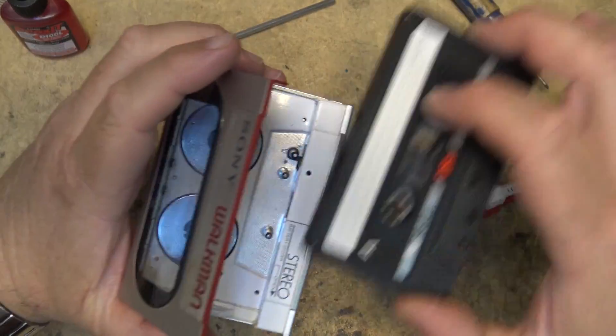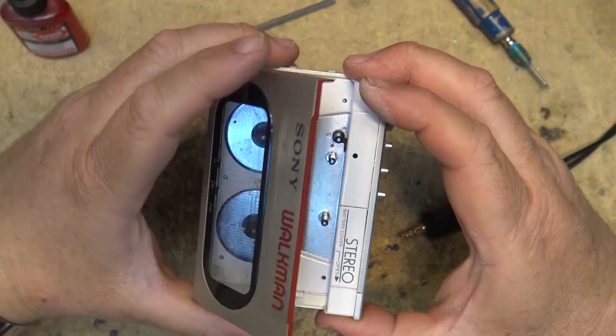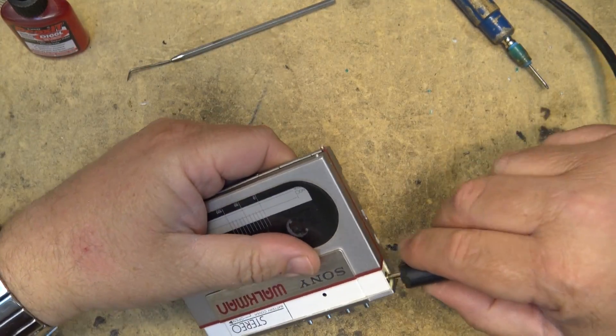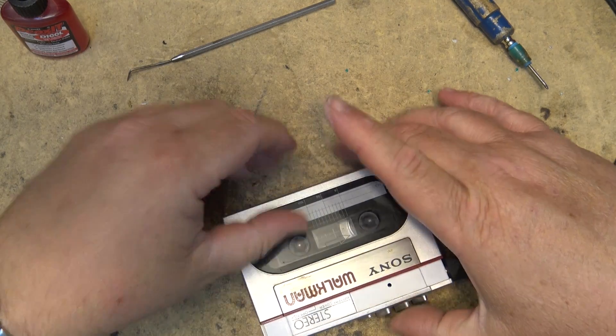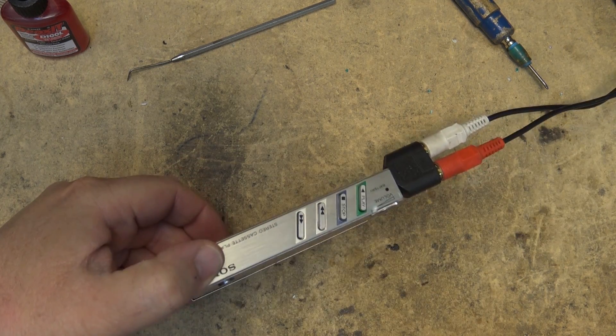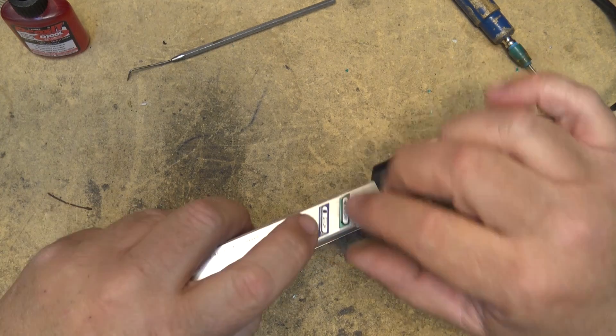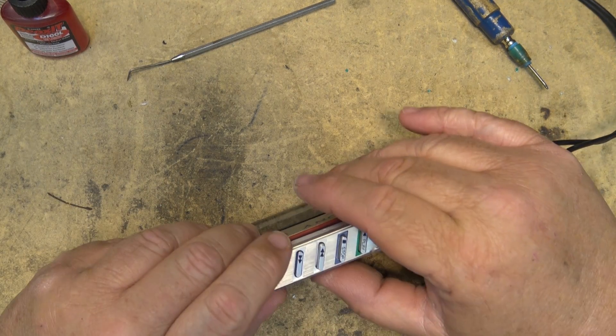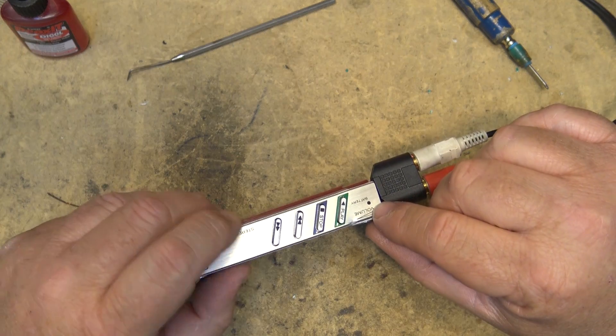I'll show you how the auto stop on this thing works — it just shuts the motor off once it gets to the end, if I remember correctly. So if I hit rewind, when it gets to the end of the tape it'll just shut the motor off. And there it goes — it shut off. Power light's gone out. Power light's on... and power light went out.